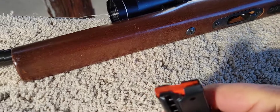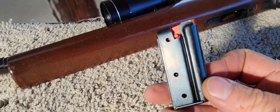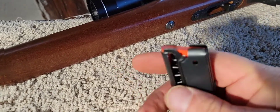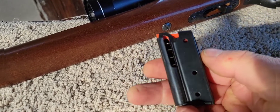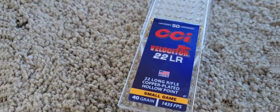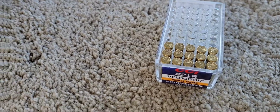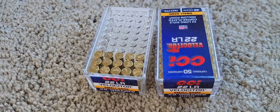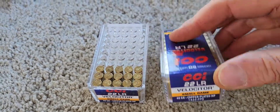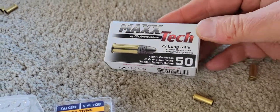Seven-round box magazine. I believe — I haven't tried it yet — but you can still use the 795 magazines in this, along with the 10-round. That's some CCI Velocitors but those are golden bullets in there. I do have brand new boxes — these are quite a bit faster so they're printing pretty high. And we've got some of this Max Tech out here we're shooting.